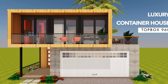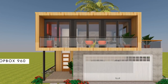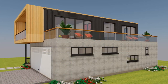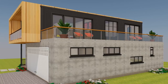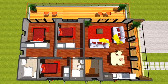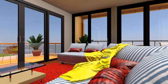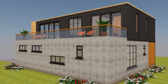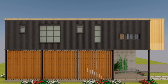Hello and welcome. In today's video we bring to you Top Box 960, a two-story luxury shipping container house designed using three 40-foot shipping containers. We'll cover a complete presentation of 3D floor plans, full color pictures of both the exterior and interior design, and a cost estimate checklist to guide you on your own shipping container house project.